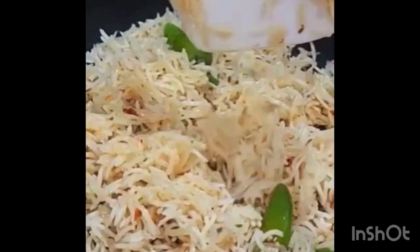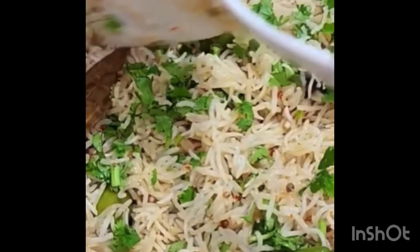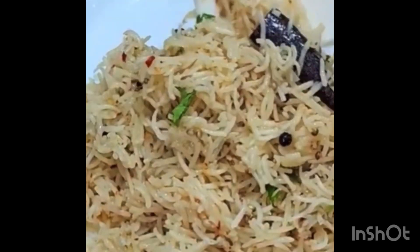We are ready. Enjoy this recipe. I hope you like it. This is a very easy recipe. We will add dhania at the end. If you add dhania too early, it will turn black.